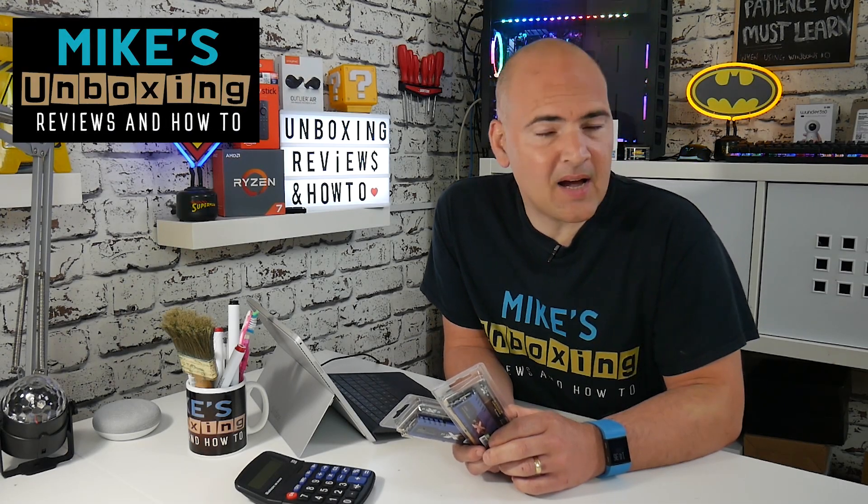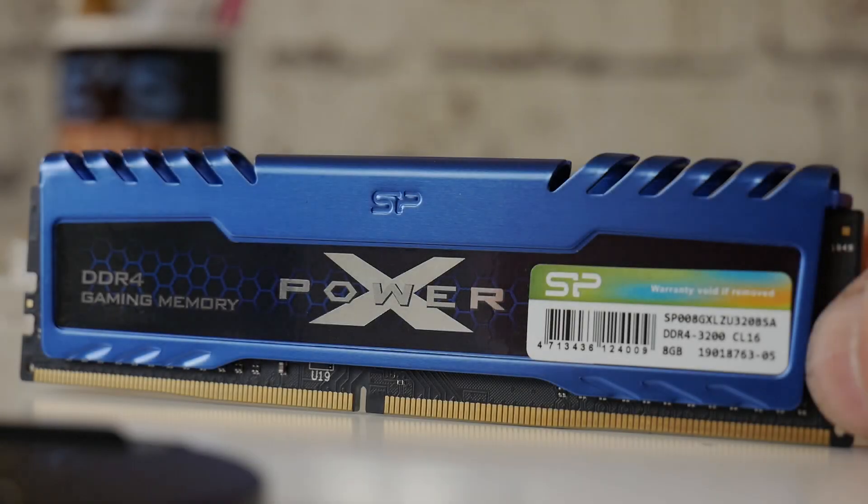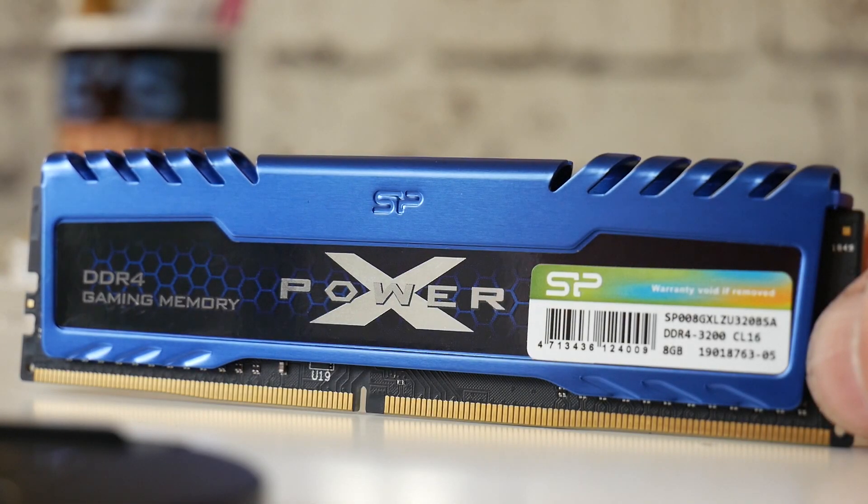Hi, this is Mike from Mixed Unboxing Reviews and How To, and today we're going to be taking a look at a 16 gig kit of RAM from Silicon Power. This is the X Gaming Turbine.